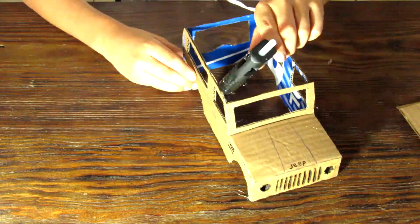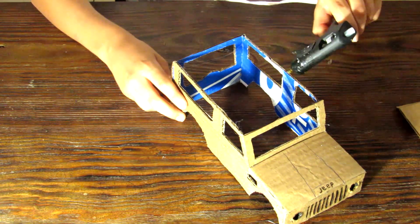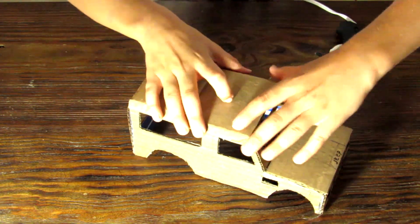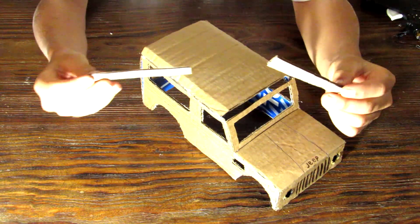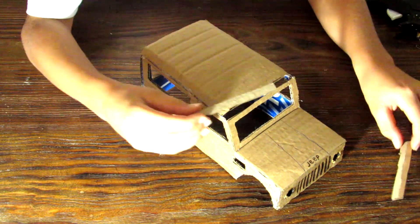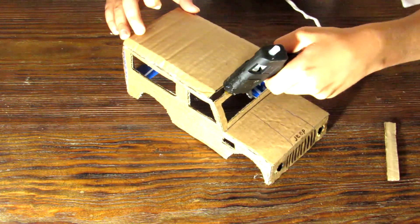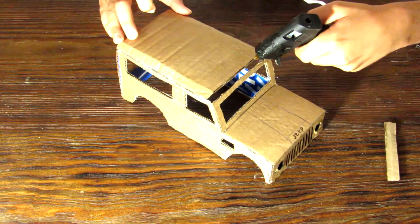Then add the roof. When you glue it, make sure the edges meet up with the sides of the car, not the front or the back, because over there we have some gaps. Also make sure the roof is convex. Then we're going to fill in any gaps that remain.